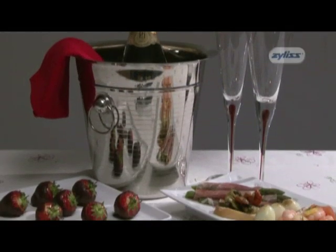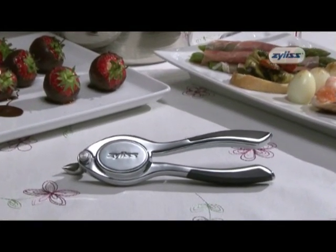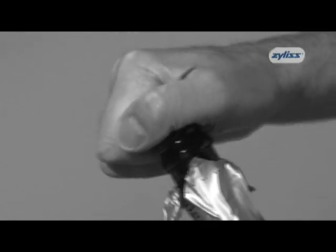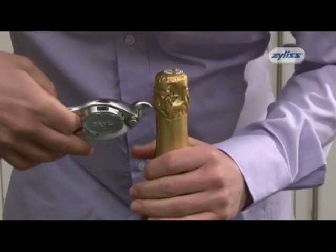If you want your celebrations to go without a hitch, you need the champagne opener from Xylis. Champagne corks are usually very difficult to remove. Sometimes they pop out too quickly, and sometimes they just can't be budged, meaning your attempts at impressing your guests can fall rather flat.